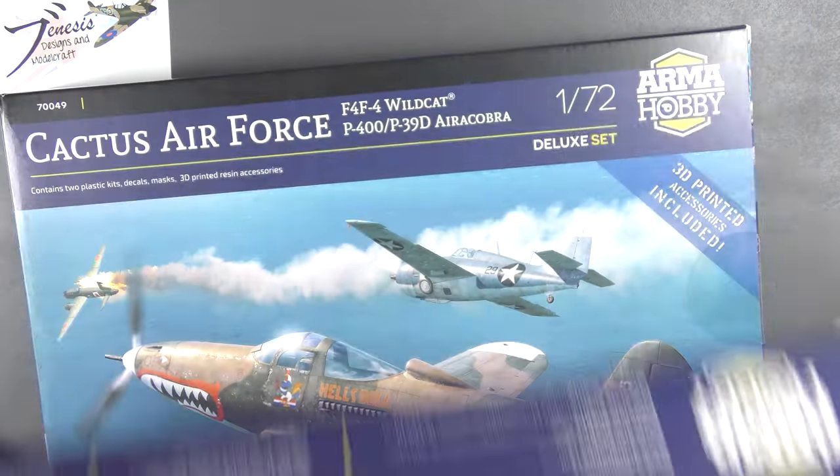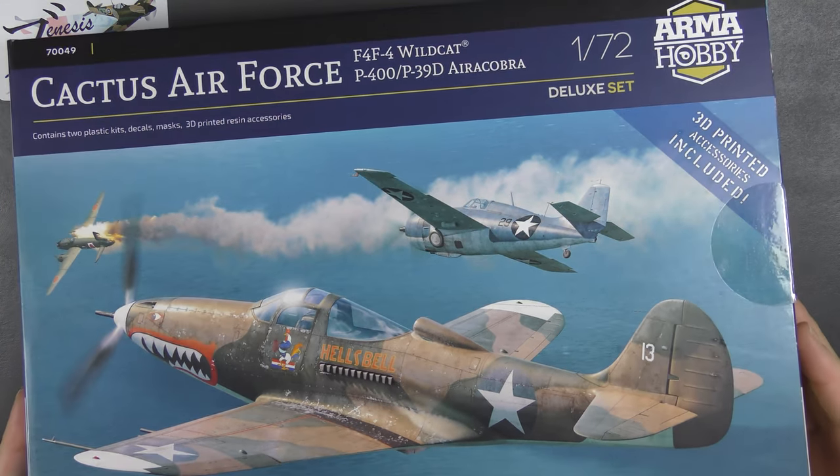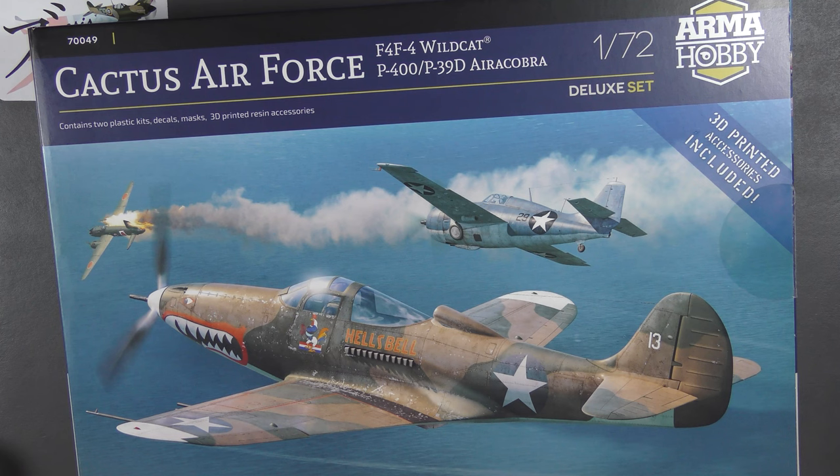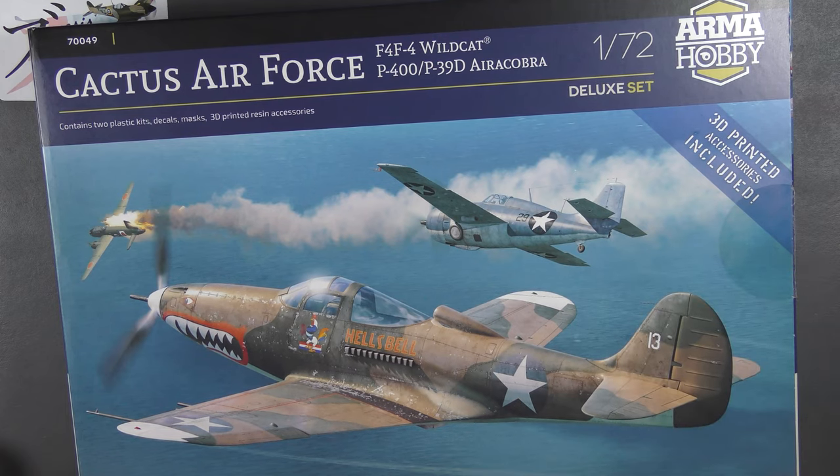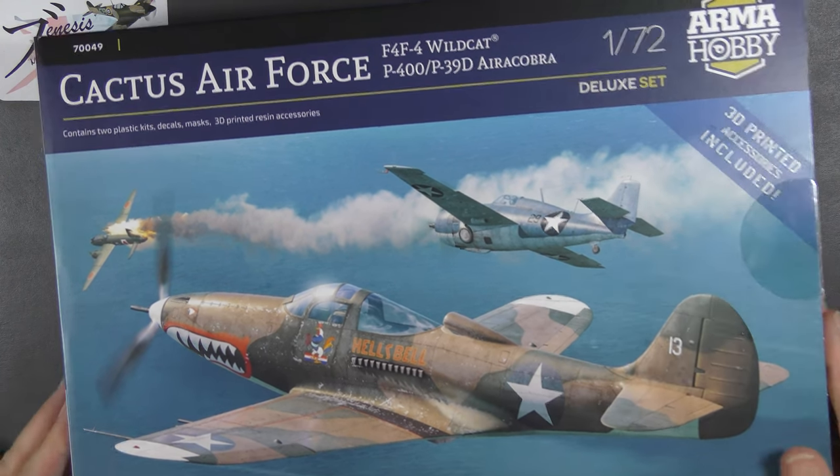I also have — and this will be a separate video — another kit I've been wanting to pick up because I absolutely love this scheme on the P-39. I did build a similar scheme in 1/48th using the Eduard kit. I don't yet have the Wildcat and obviously didn't have the newly released P-39, so this set seemed like the obvious choice. That will be the subject of a separate review soon.